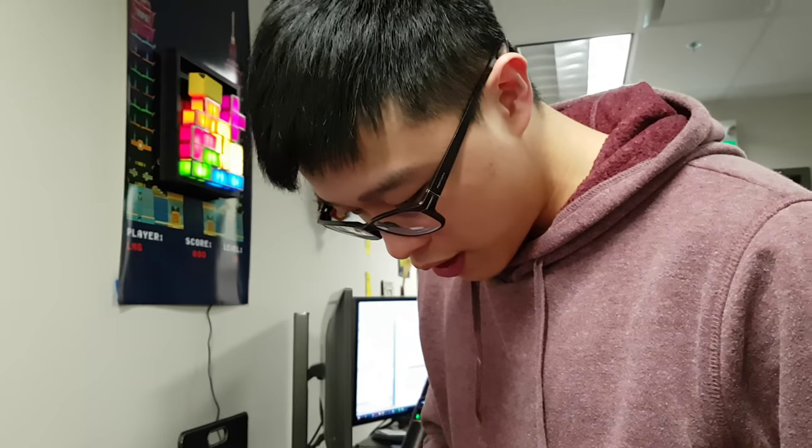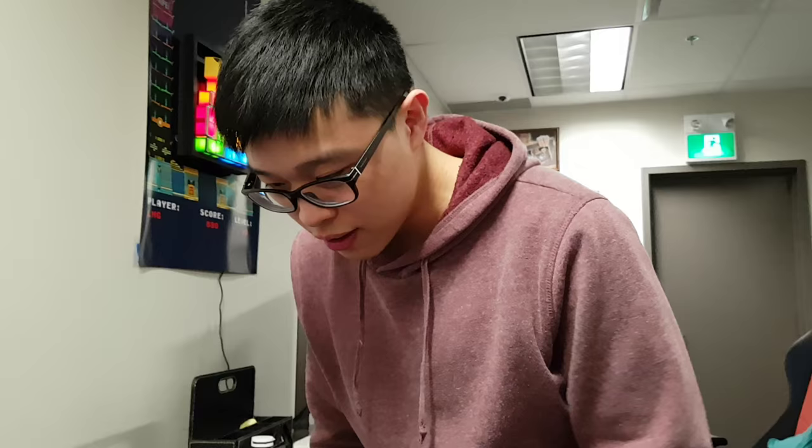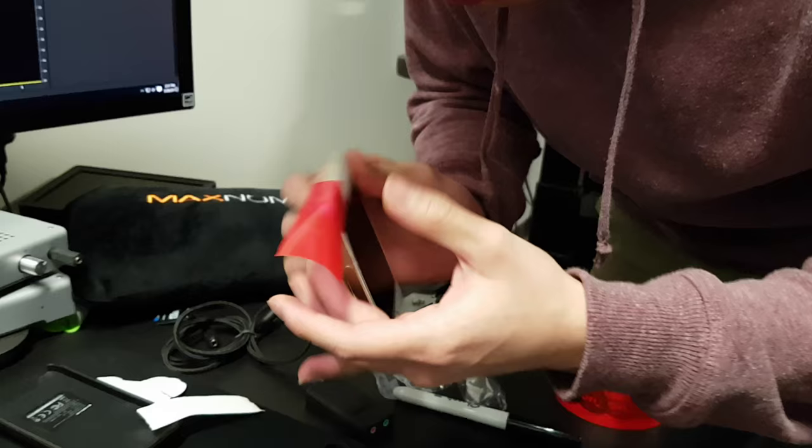So you need this tape for water resistance. That's the first layer. Fixing my screen. So you do that — see? So the water doesn't come in. That's it, now it's waterproof. Yeah, it's waterproof.